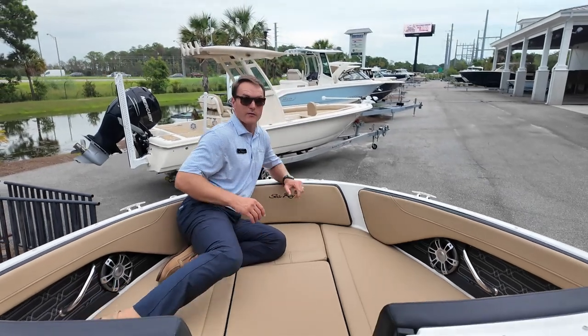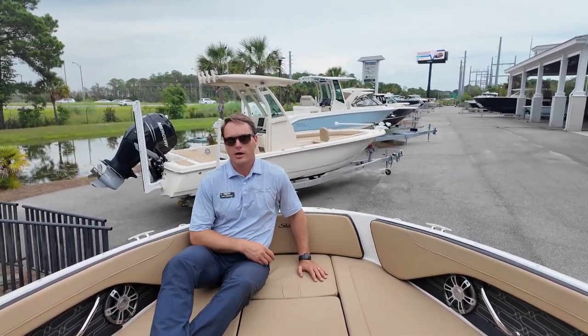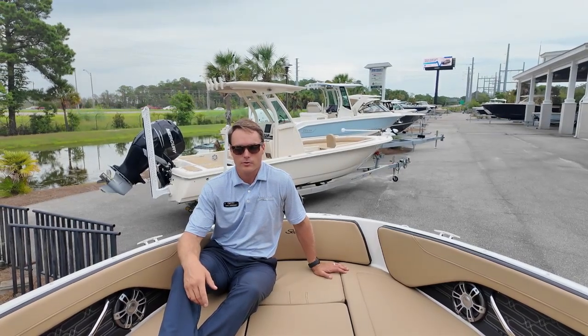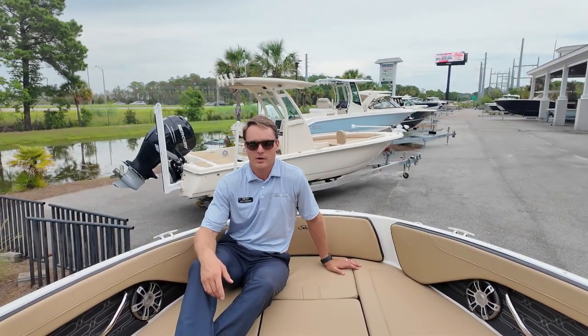So that is a walkthrough of the new Sea Ray 210 SPX Outboard. I'm Carl Anderson with MarineMax Charleston. If you have any questions or interest in this boat or any of our others, give us a call at 843-747-1889 and check us out online at MarineMax.com. Thanks for watching.